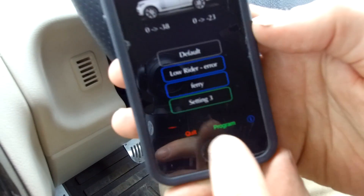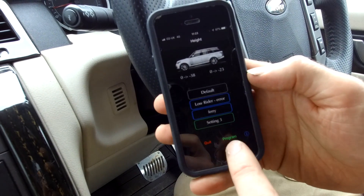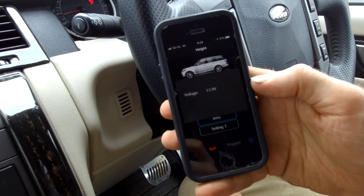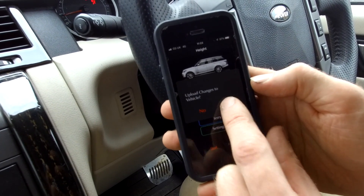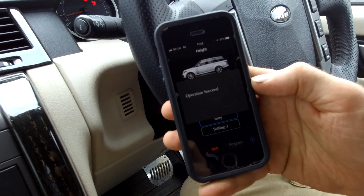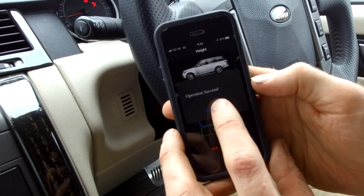You've selected setting three - now you need to click Program, which will download that setting into the software. Press Program, it says 'would you like to save changes?' - yes - and it's updating. It says operation succeeded - continue.